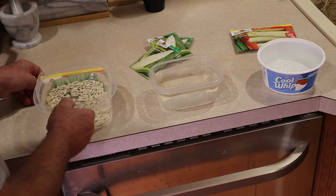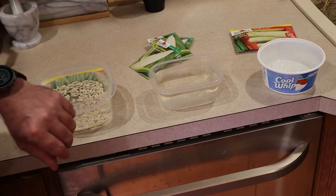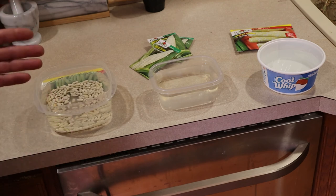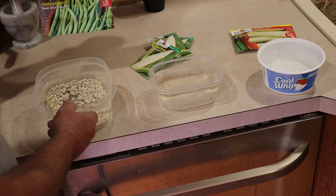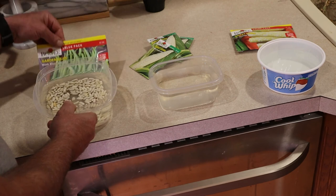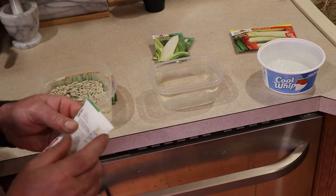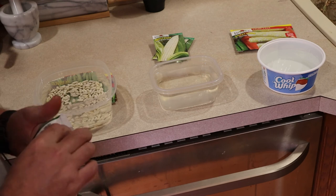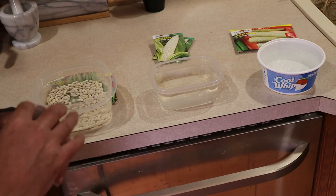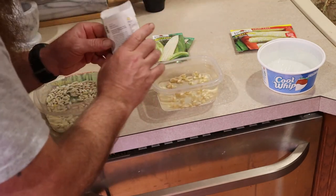I usually do about 12 hours, which means I have plans to have these planted by noon tomorrow. Actually I'm going to get up early and get them done first thing in the morning. My beans are now in water, and I've got two different kinds of corn going in water.